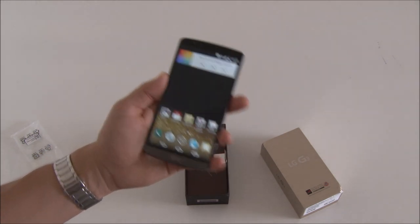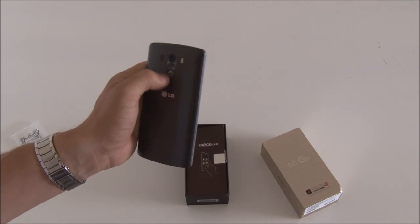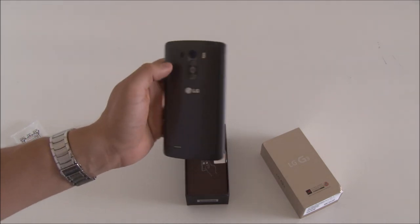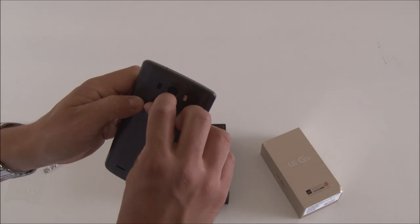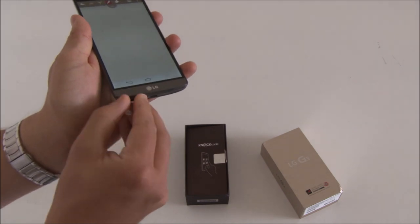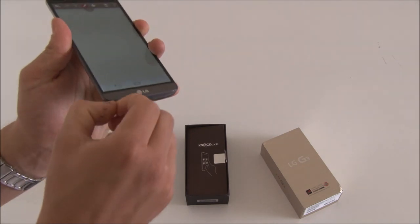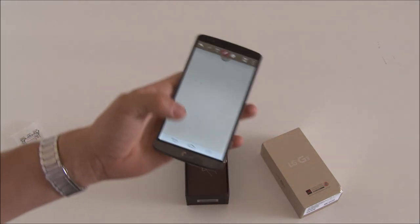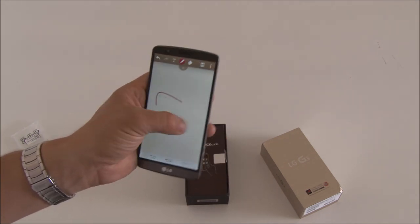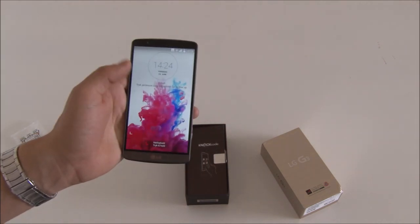It works so well that I haven't used the back buttons in ages. Although the back buttons on the G3 are a lot easier to use than on the G2 and G Flex in my opinion so far. And like in the G2 and G Flex, you have the option to make quick memos. I don't use it a lot but it's nice to have the option.